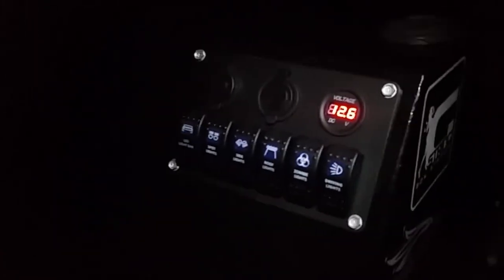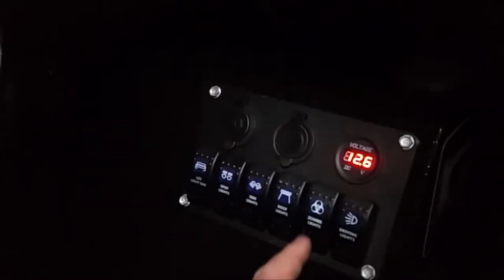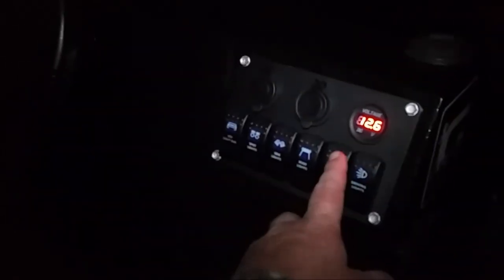I'm super excited about finally having interior lights for the boat. So without further ado, I will hit the zombie light. Who decided that was a good idea to label the switch that way?